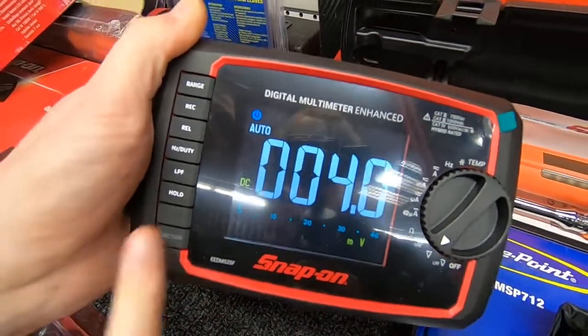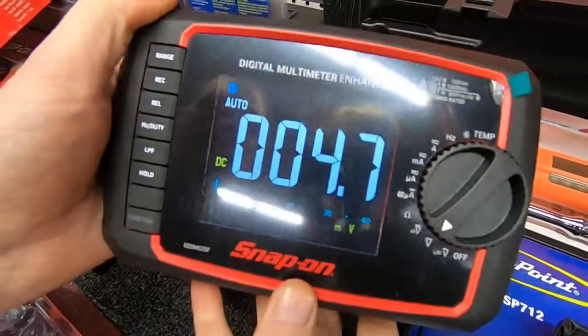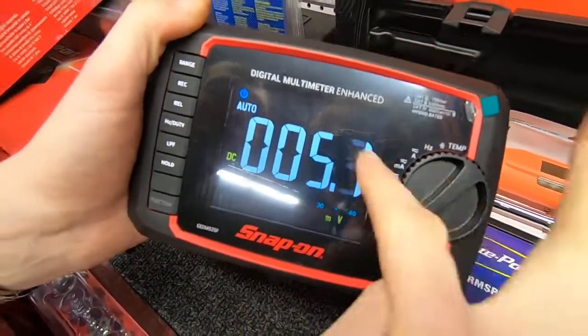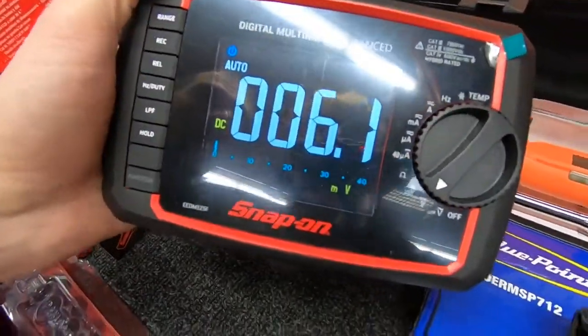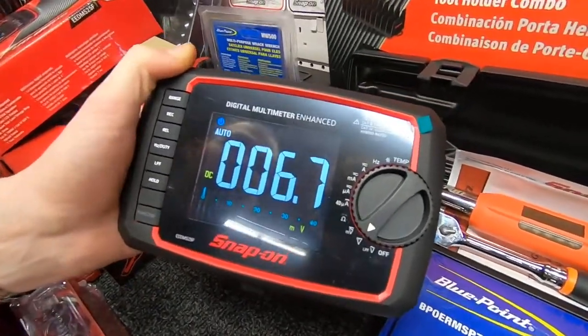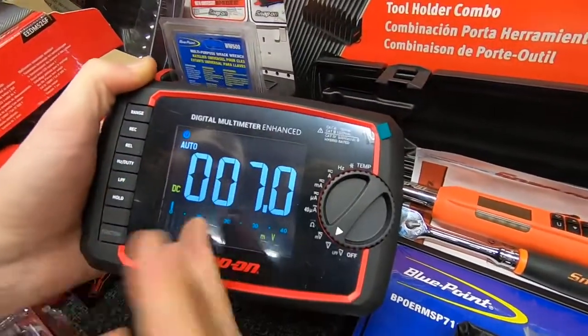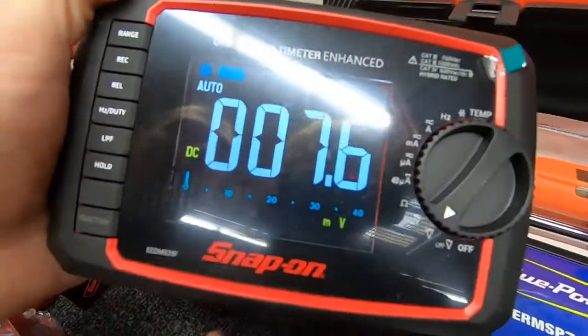It has the REL button for relative, so if you measure the first reading and then measure four different measurements, it will tell you the difference between them. You've also got hertz and duty cycle on there as well, which gives you useful information. Once you turn into the settings on the top of the dial, you've got Low Pass Filter (LPF), which will take away some of the harmonics when you're reading voltage so you get a smoother signal without it flicking around. There's also a Hold button so you can hold what you're reading on the screen.